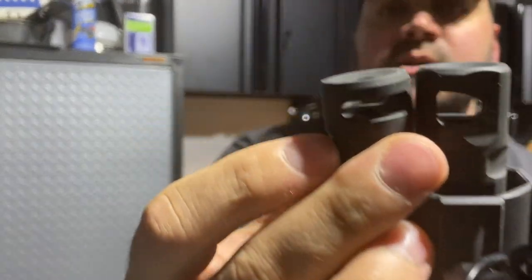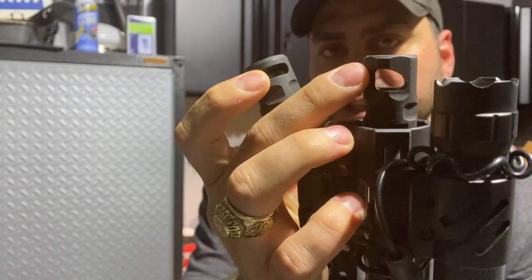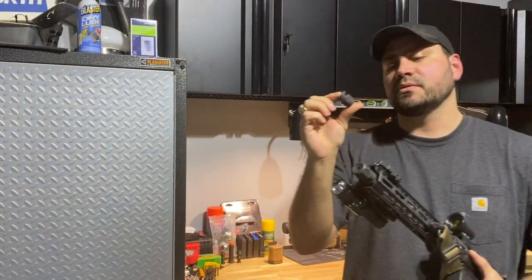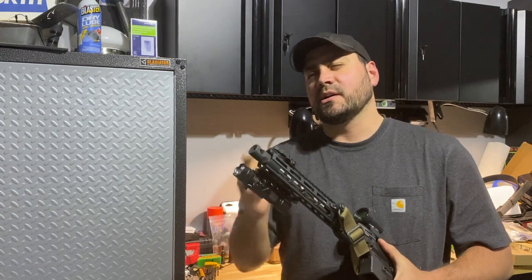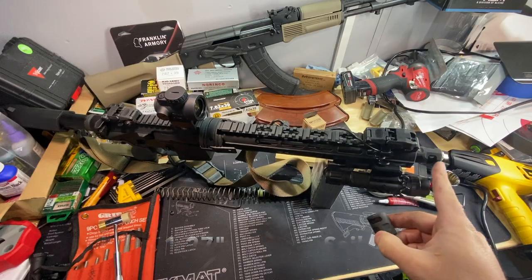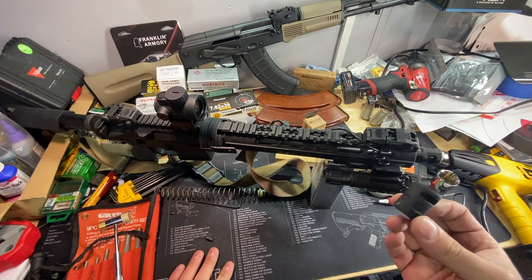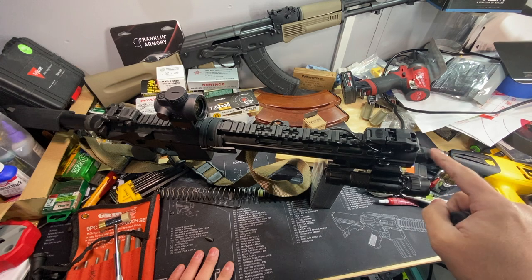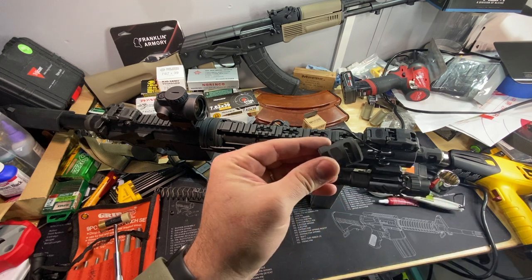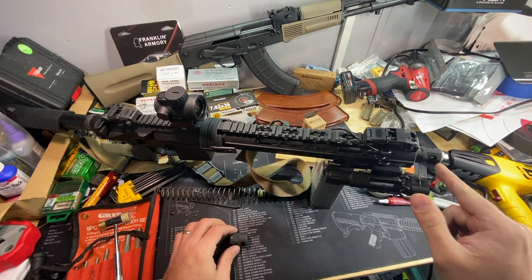Up close, you can see the baffle on the Warthog is a lot smaller than the baffle on the Sail. This one is 0.2 of an inch shorter than the other — I'll put the actual measurements on screen. The Warthog is about $18, and the Sail is about $47. The baffle is noticeably bigger on the Sail.